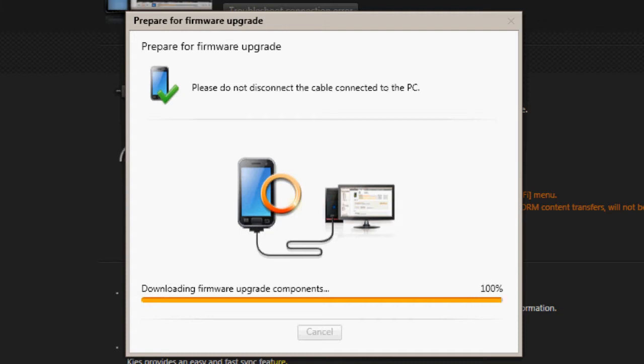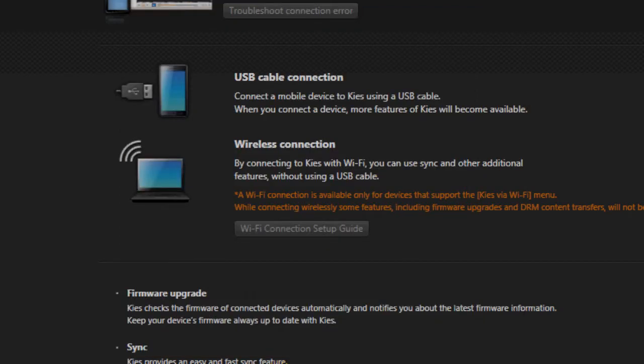Although you would not lose any data after you update your phone to Gingerbread 2.3.6, I would strongly recommend you to backup anything that is important on your device. You never know when something goes wrong.